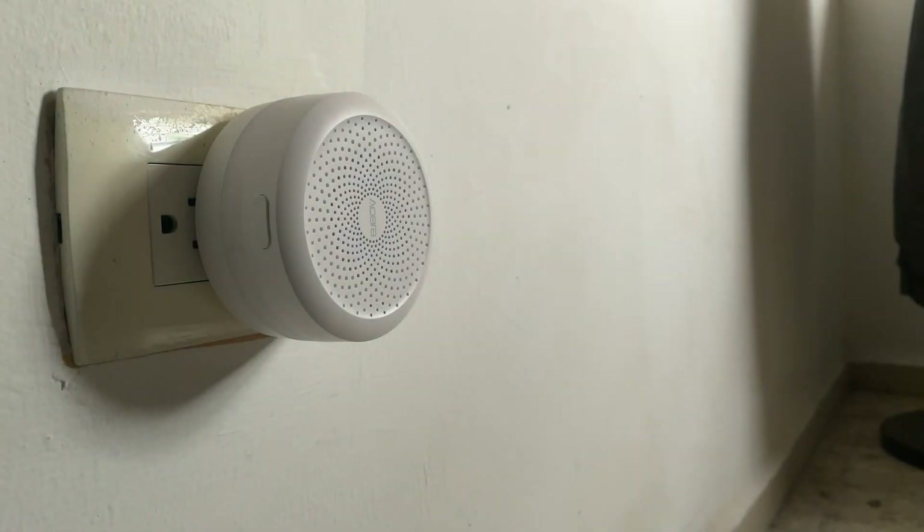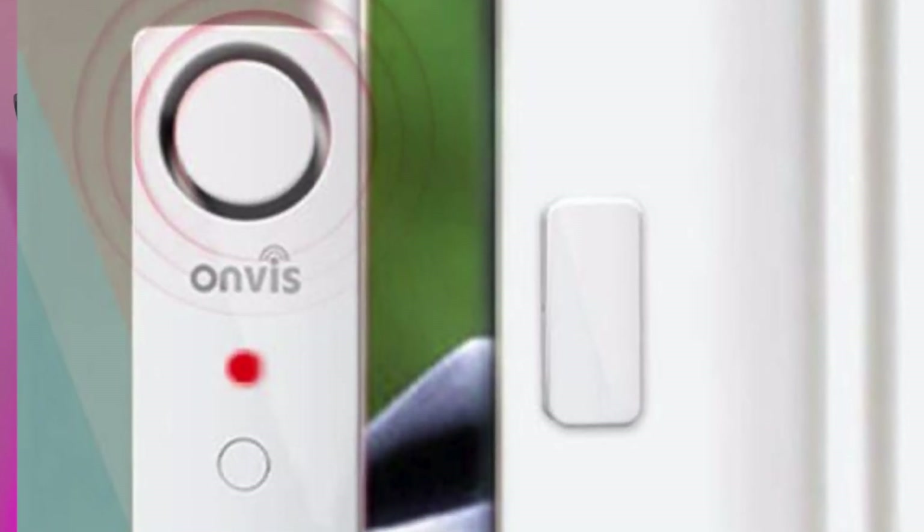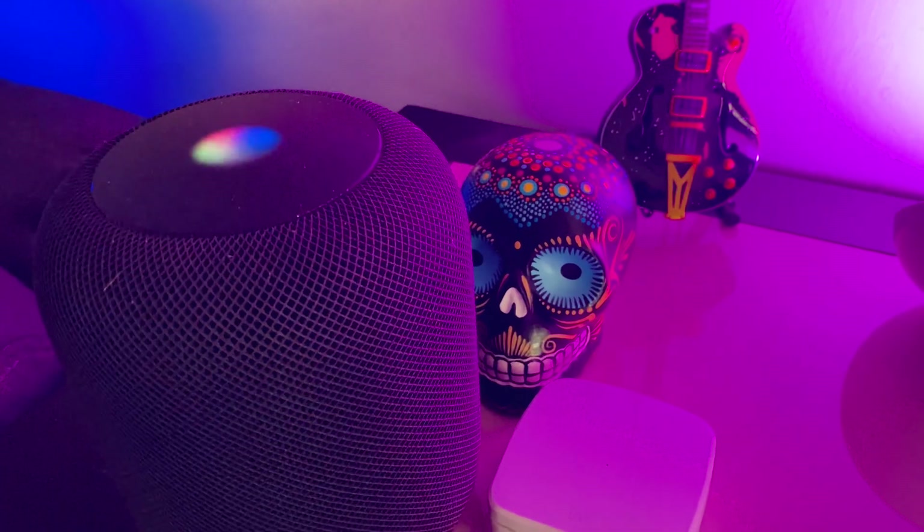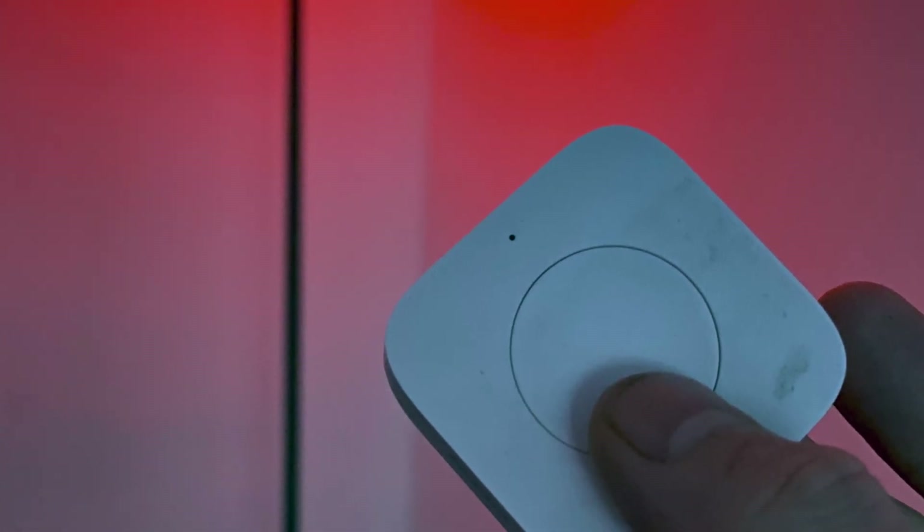Okay, so to play along at home, we'll need a couple of different things. First we'll need the Acura hub. Then we'll need the Onvis CS1 security alarm contact sensor. A HomePod. And then to tie everything together, we'll be using the Acura wireless mini switch, but any HomeKit button will do.